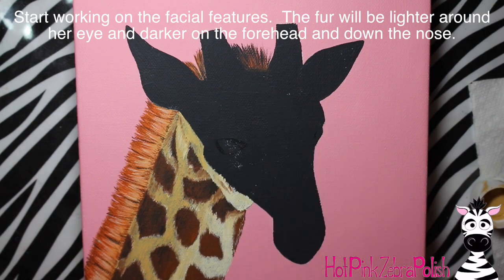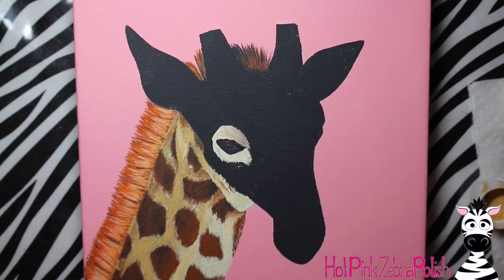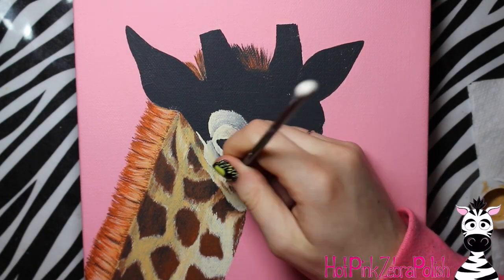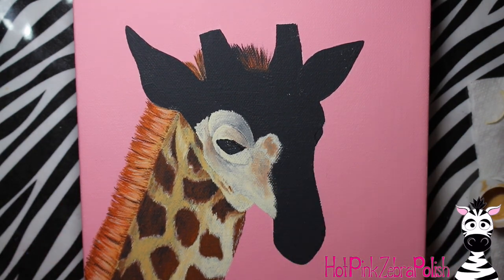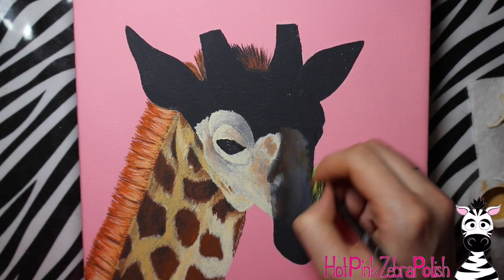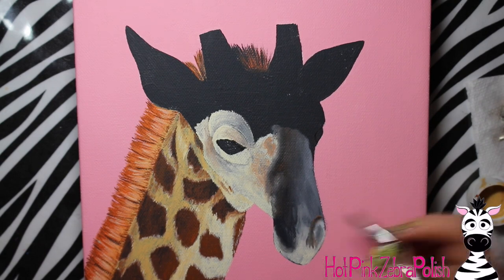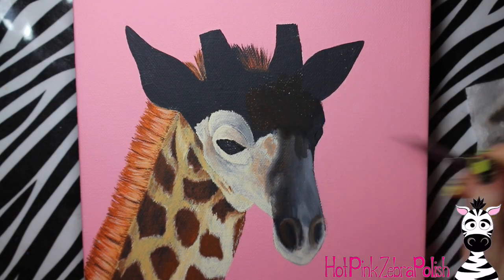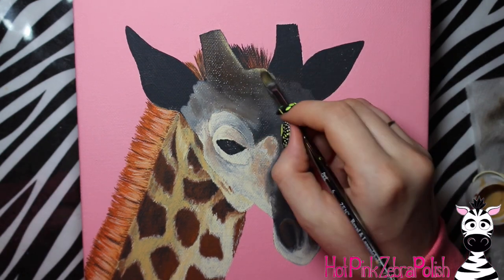Now I'm going to start working on her face. I started right around the outside jaw line edge, and she does still have some spots on her face so just keep blending those softly in there. Then I'm going to start filling in around her eye. At this point I'm not doing any of those little detail lines yet - just getting the basic colors down. Her face has very distinct darkness down on her forehead and down her snout and nose, then a little lighter on her lips and lighter around her eyes, giving a very mask-like appearance.